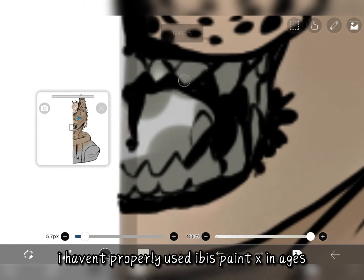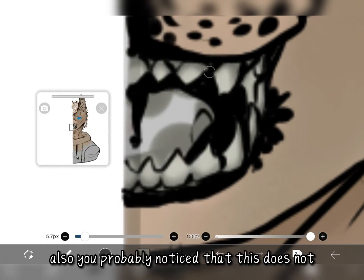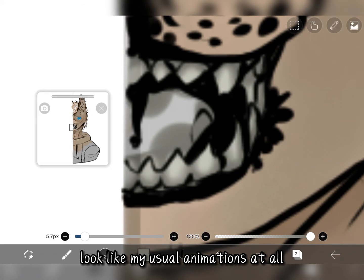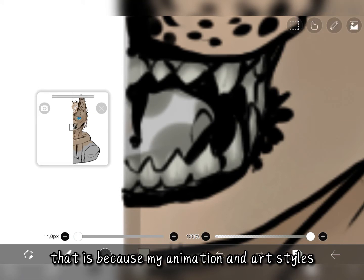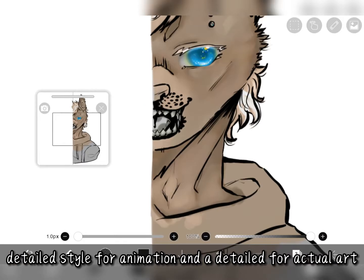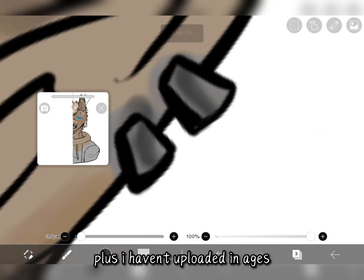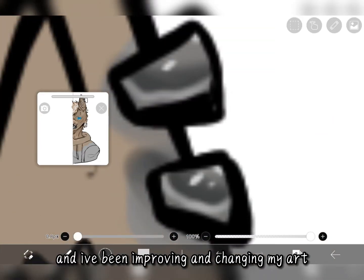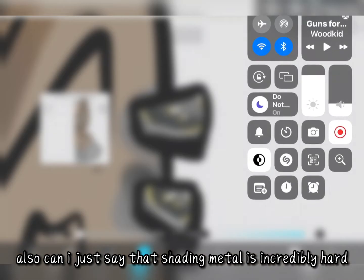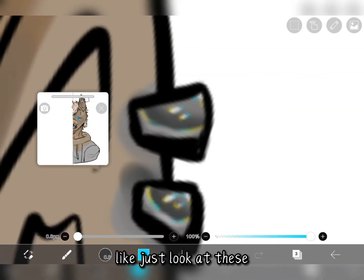I haven't properly used ibis Paint X in ages — only on my phone when I'm bored or don't have anything else to do. You probably also noticed that this does not look like my usual animations at all. That is because my animation and art styles are very different from each other. I just find it's much easier to have a less detailed style for animation and a more detailed one for actual art. Plus I haven't uploaded in ages and I've been improving and changing my art styles constantly. Also, shading metal is incredibly hard and I'm very impressed by anyone that manages to do it — just look at these, they do not look like metal whatsoever.